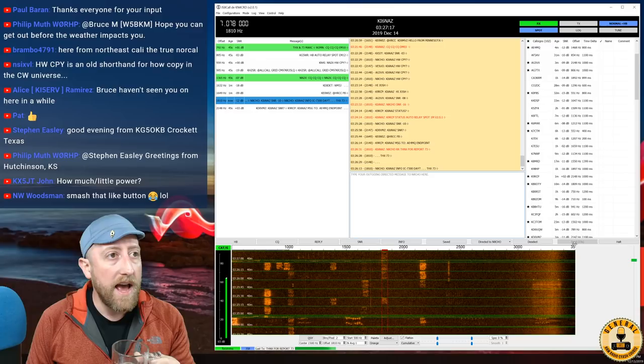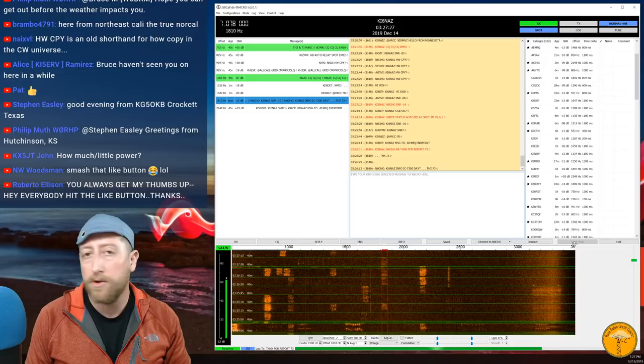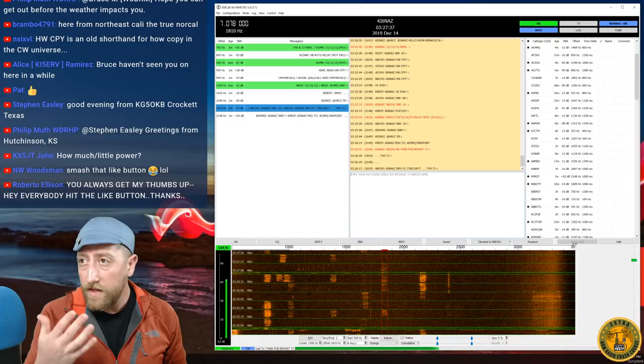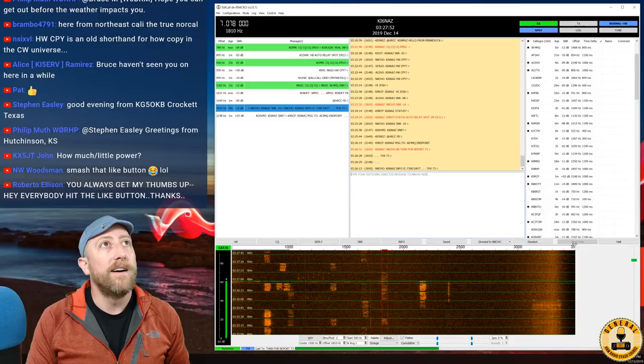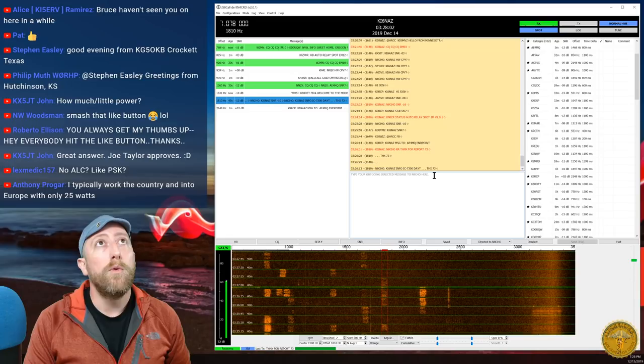JS8Call is smart: as you type, the button counts up the seconds your message will take to send. The more you type, the longer it takes. It's good practice to keep messages tight, send them out, wait for a reply, then send back — don't send a big dissertation because you can talk over each other. As for power: use as much as you need to reach who you're trying to reach. Standard amateur radio rules apply. This works at low signal range just like FT8.